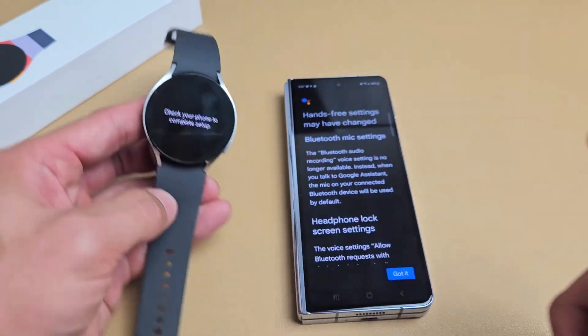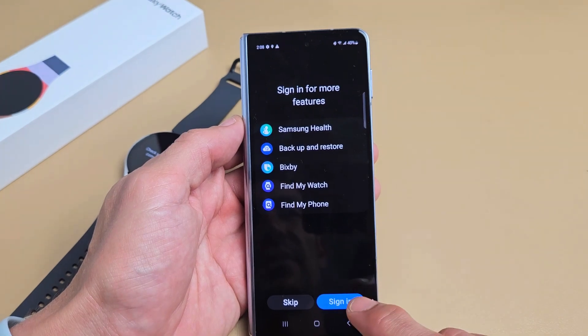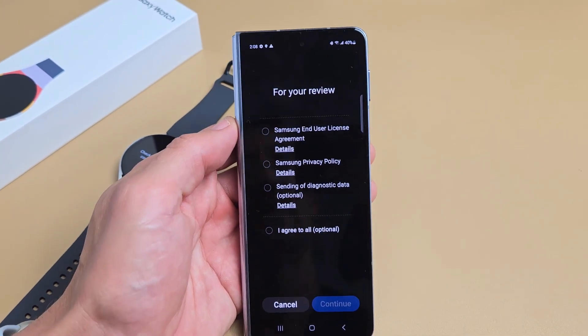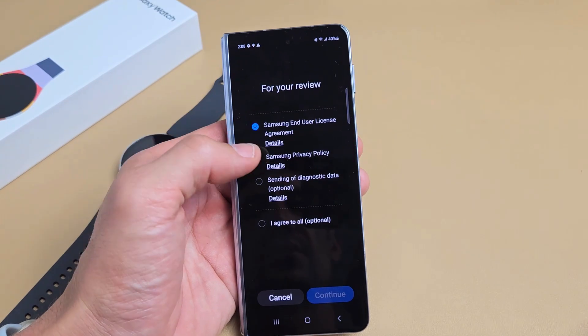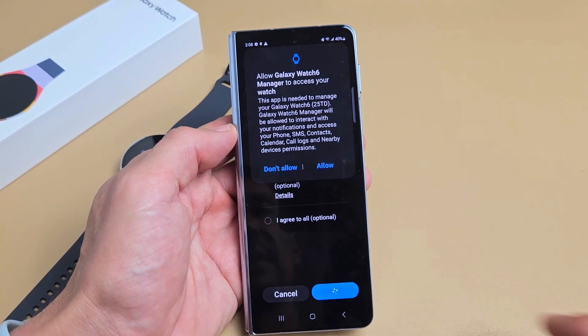It says check your phone to complete setup. Sign in for more features — you can go ahead and sign into your Samsung account or you can skip and do it later. I'm just going to skip. For your review, go ahead and read through these. The first two must be enabled in order for you to proceed, so I'm fine with just those two. I'm going to tap on continue.